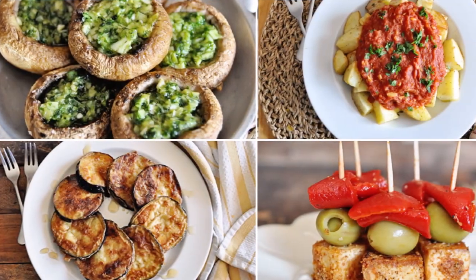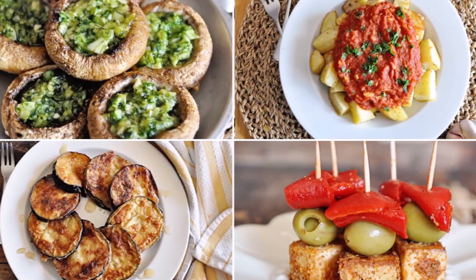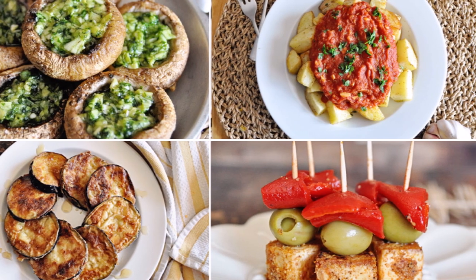Today we have an incredible show — we're making four Spanish vegan tapas that are gonna blow your mind. All these recipes are loaded with Spanish flavors, super easy to make, use simple and affordable ingredients, and they're all done in 30 minutes or less. Big bold Spanish flavors suitable for vegans, vegetarians, and meat eaters.